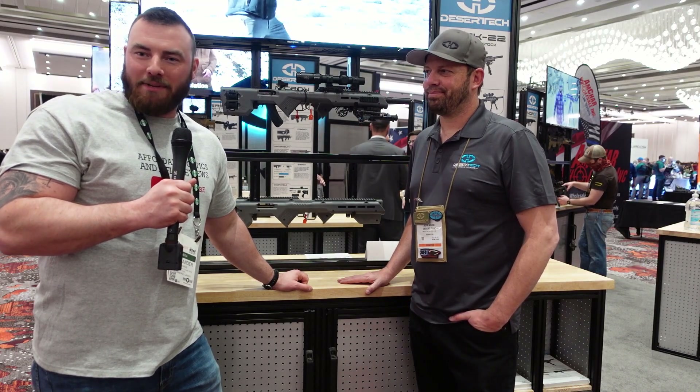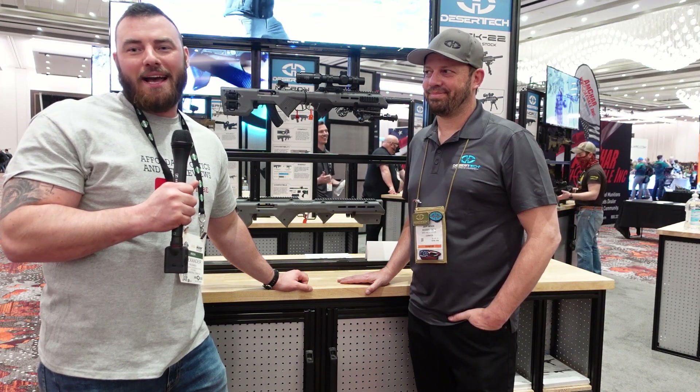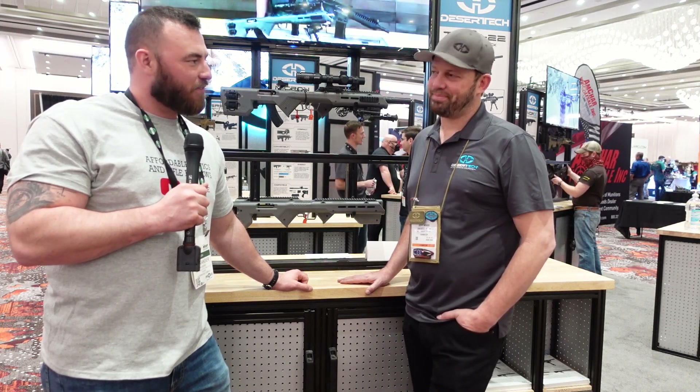Welcome back to Affordable Optics and Rifle Reviews. Sometimes something just catches your eye at a booth at SHOT Show that you've got to come check out. I'm here with Jeff from Desert Tech.